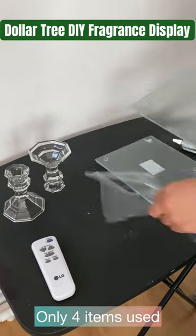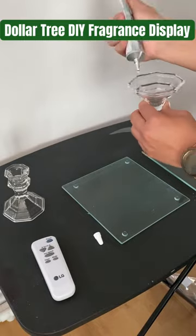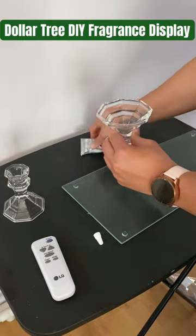If you're looking for a cute, inexpensive way to display your perfumes or colognes, then this video might be for you.